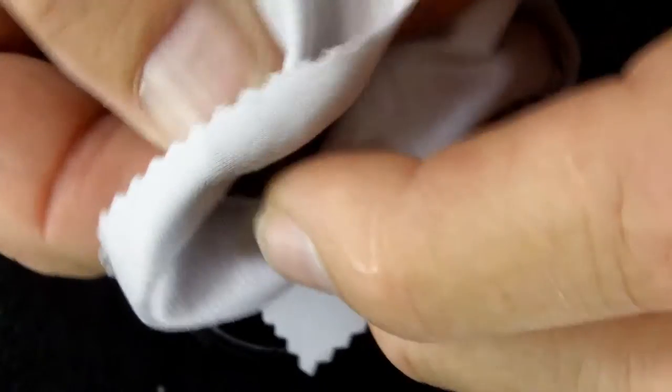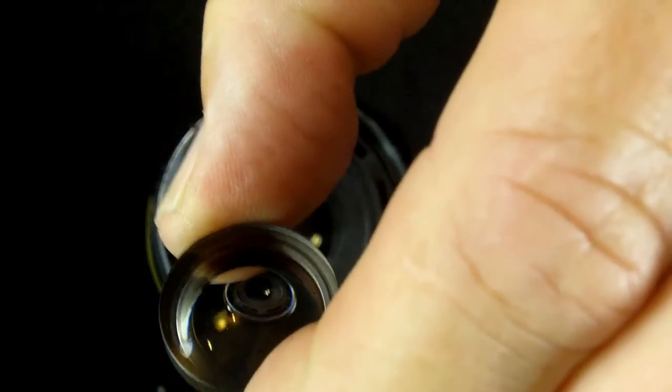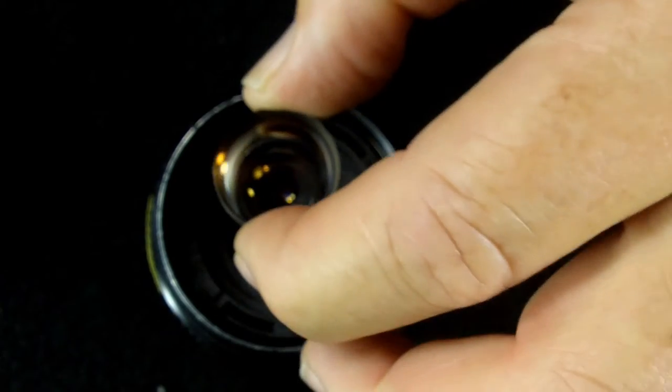Next, I take the individual lens elements and gently clean those. Notice I'm not using any alcohol or anything like that. If there are any smudges, I'll just use condensation from my breath to clean those.